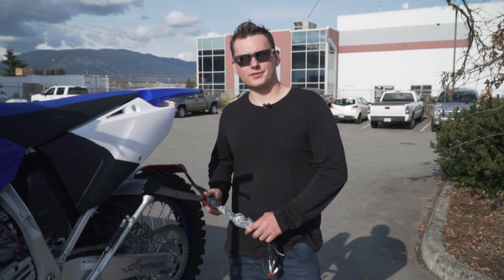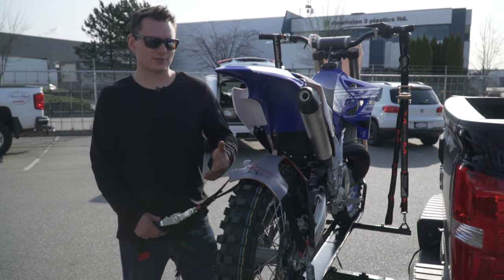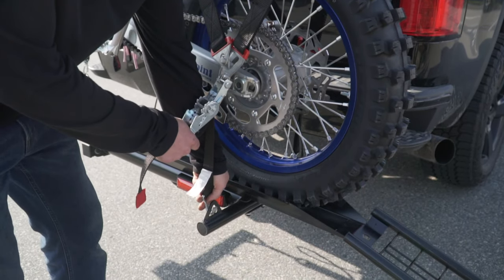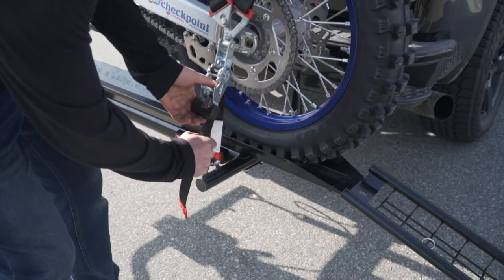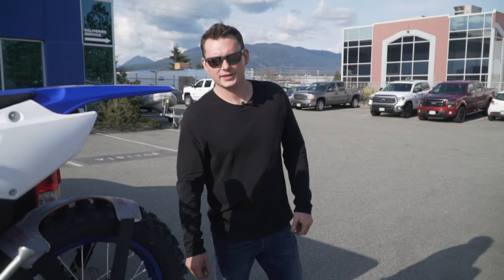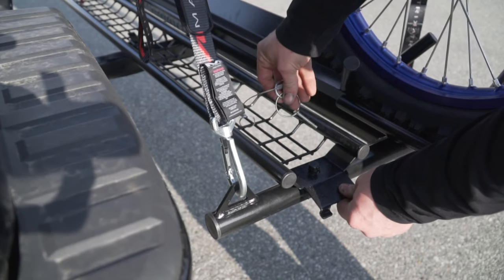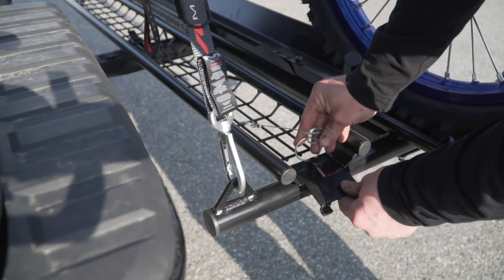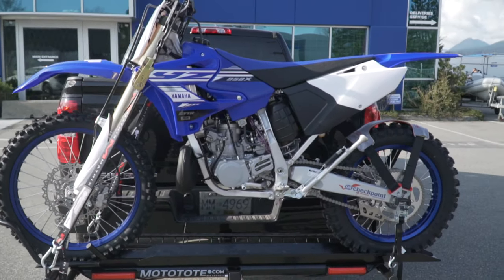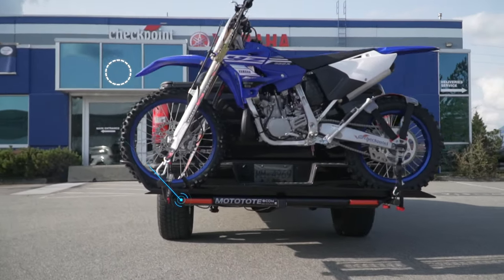We will now secure the rear wheel to prevent it from bouncing out. The same result can be achieved using regular tie downs, but for this we'll be using the Ace Bike's tie down. Now that the bike is secure, we'll remove the loading ramp and secure it with the linchpin. Repeat on the other side.